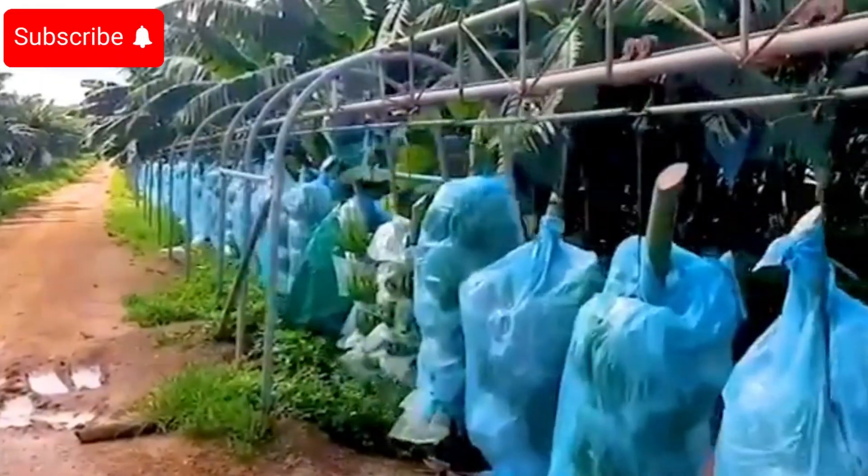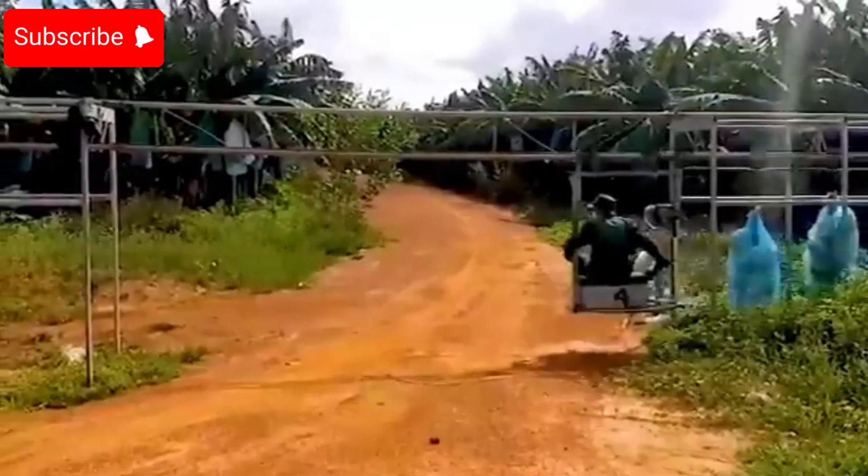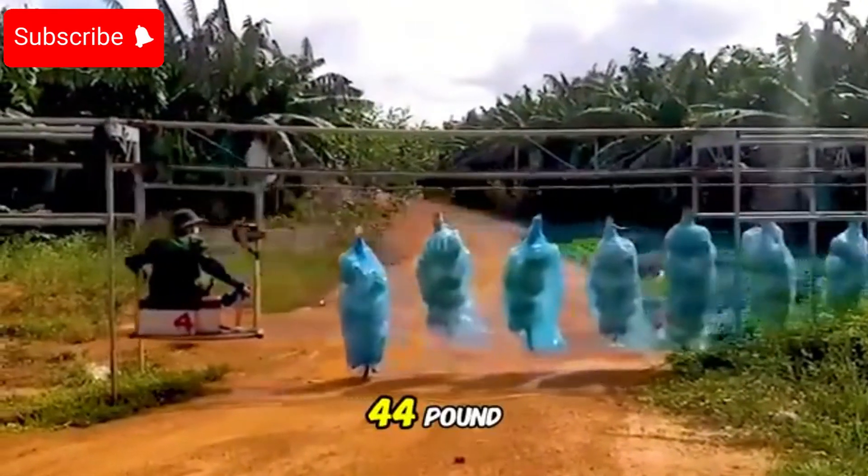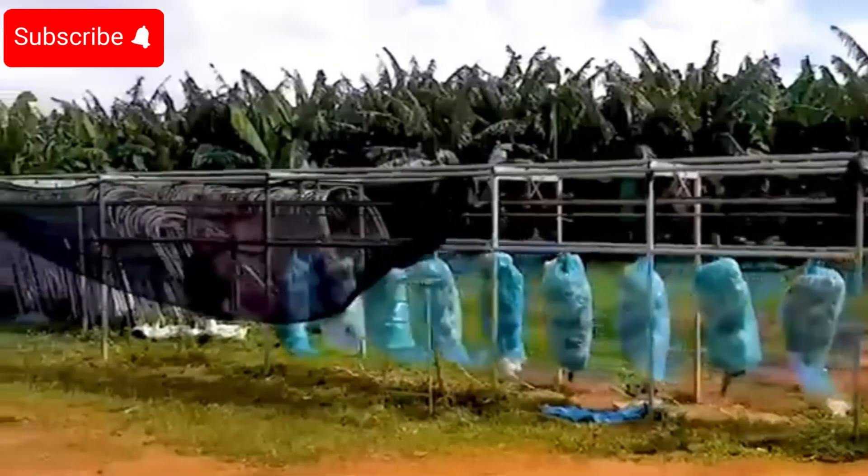On average, each worker harvests about 500 bunches per day. The harvested banana bunches are then gently transported in 44-pound capacity crates to the processing area.